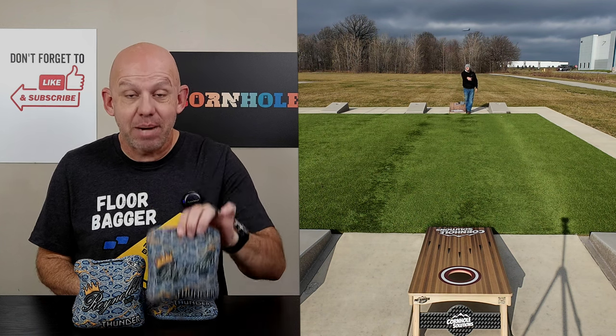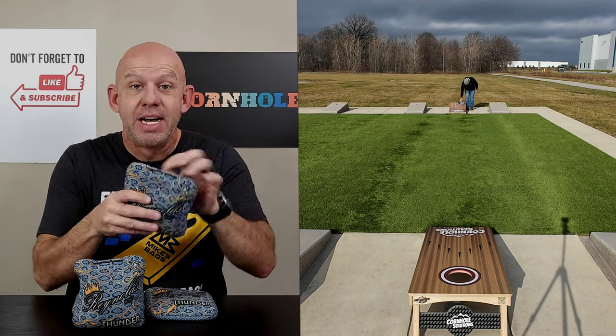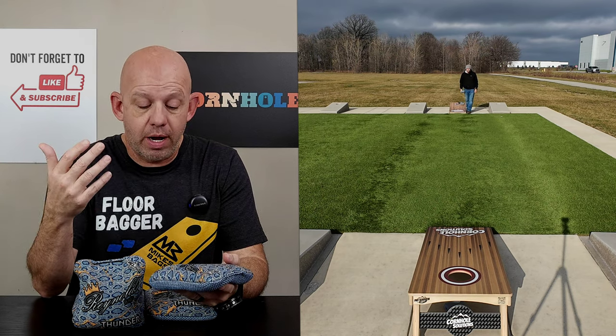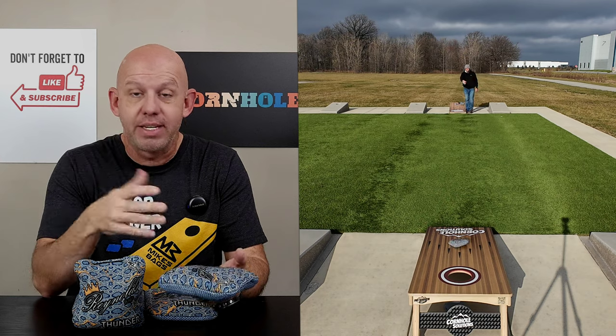Hey, Mike with Mike's Bags, and today I am reviewing the Thunder by Reynolds Bags. This is the newest bag from Reynolds. I got it in a few weeks ago, but I've thrown it for a while. I'm going to go ahead and break this bag down, and I'll tell you what I learned about these Thunders.